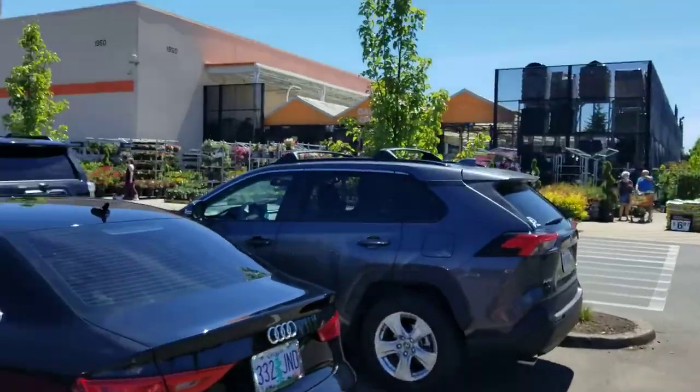Today for the build on the bed platform, my friend Terry is joining. She's going to be helping out with the project today. We just got back from Home Depot, we got the lumber and stuff that we need, so let's get to it.